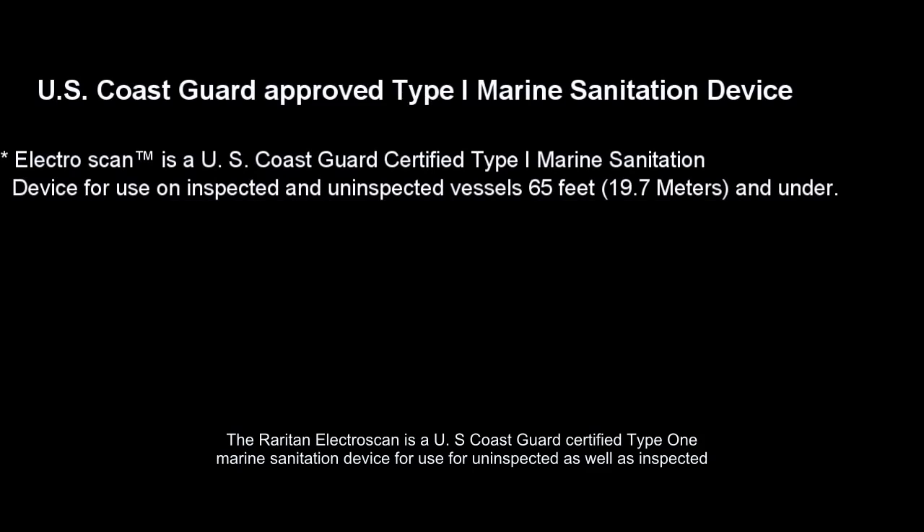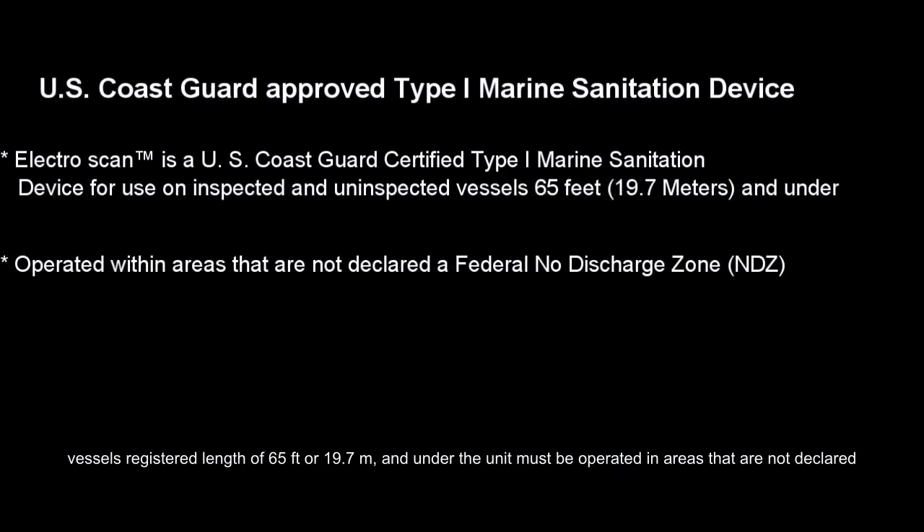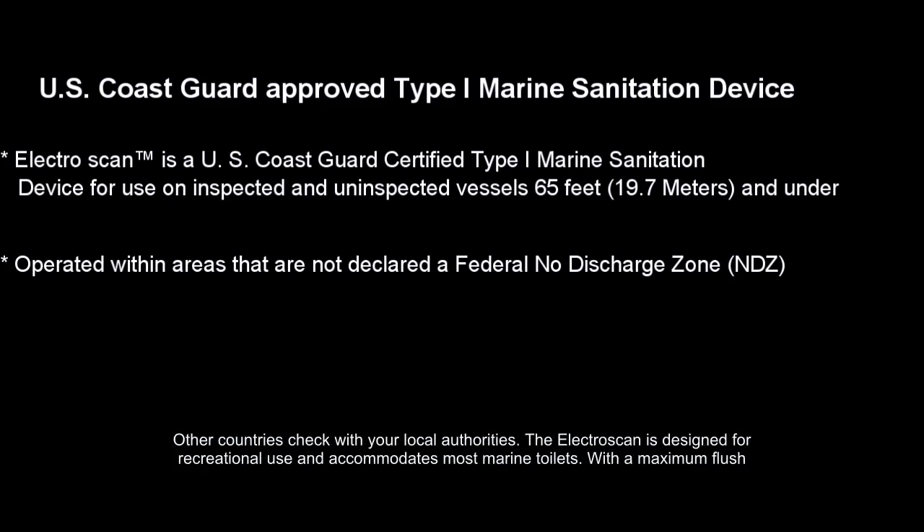The Raritan ElectroScan is a U.S. Coast Guard certified Type 1 Marine Sanitation Device for use on uninspected as well as inspected vessels with a registered length of 65 feet or 19.7 meters and under. The unit must be operated in areas that are not declared a federal no-discharge zone by the U.S. Environmental Protection Agency. This is applicable for all U.S. territorial waters inside the 3-mile limit. For other countries, check with your local authorities.